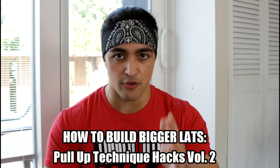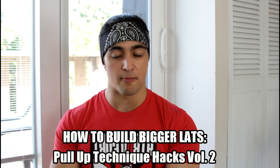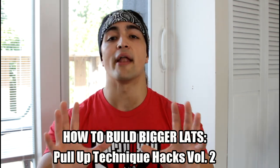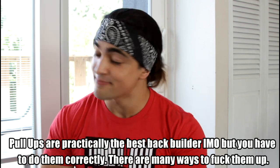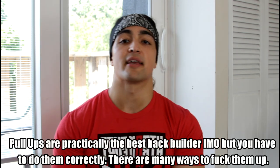This video is going to build upon that previous video, so I'll link it in the description. This one, I want to talk about optimal back development using pull-ups, because it's true — pull-ups are phenomenal for building your back. But there are many mistakes that individuals can make, which is why a lot of people gravitate towards pull-down machines. When pull-ups are done effectively, I think there's nothing better. So let's talk about some of the key tips.